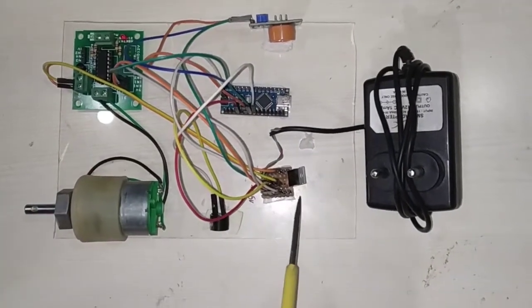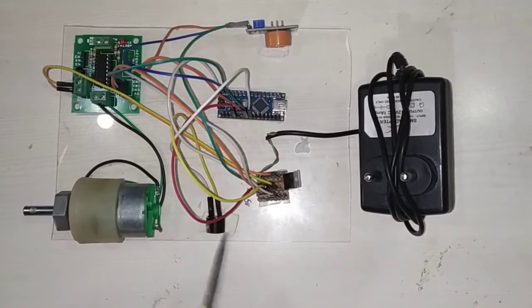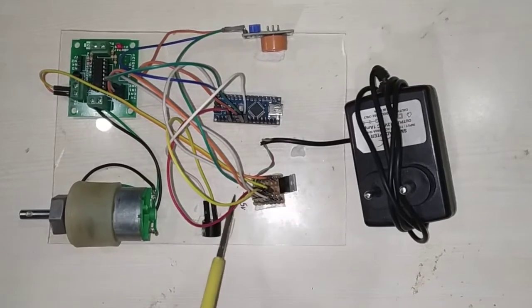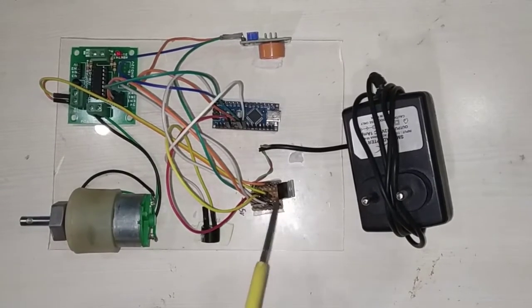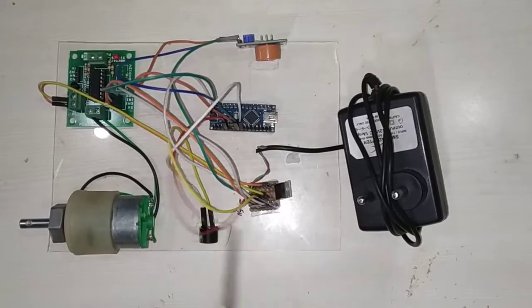As you can see here, I have connected a common power supply. The first one is the 12V, which I will get from the power adapter. After that, this pin is taken as negative, and the last one is the 5V. All these pins are 5V, and this one is the negative. The enable pin and 5V have to connect to 5V here.